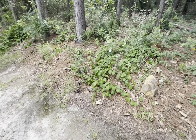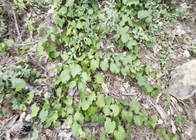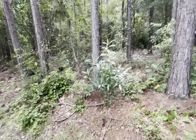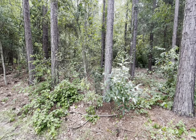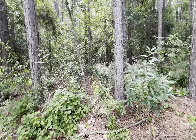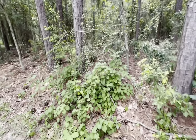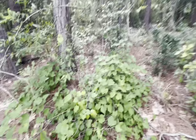My next problem is I have this grapevine, and I would like to keep the grapevine in between the trees like an umbrella or something like that. Maybe I should connect with these trees, put some wires, and allow it to grow over that. I'm not sure though, so that's another thing I have to do.